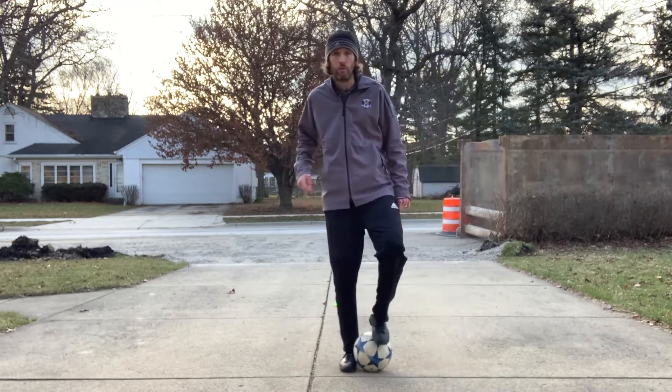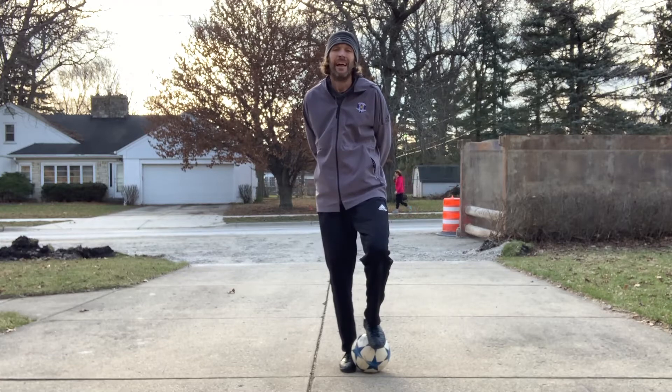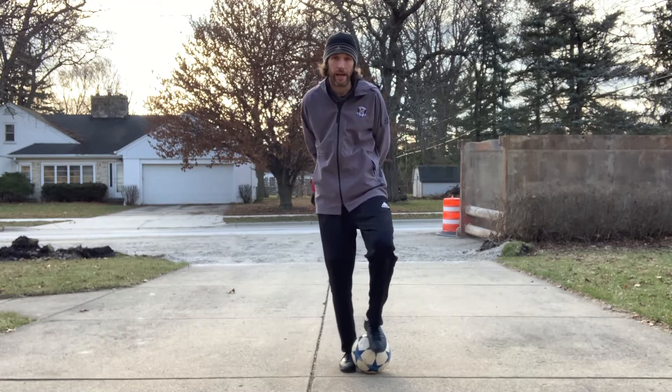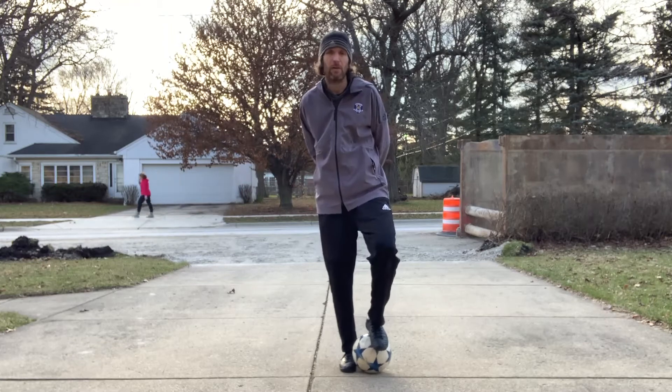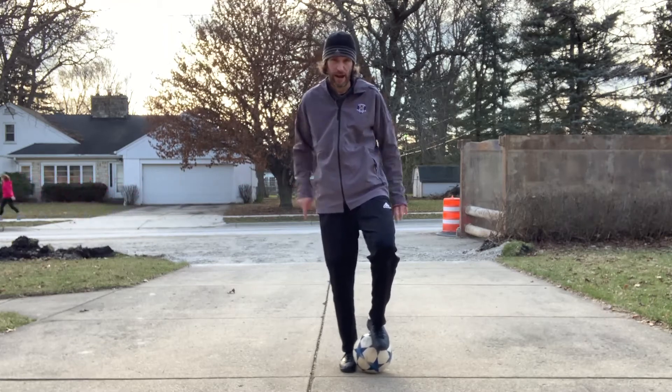So once again, do it slowly, get the feel for it, and then you're going to time yourself for a minute, count the number that you do, and then you get a 45-second break. You're going to do six different rounds.